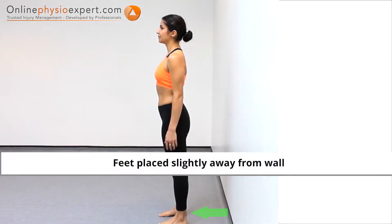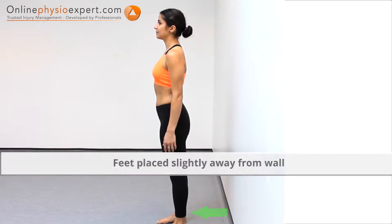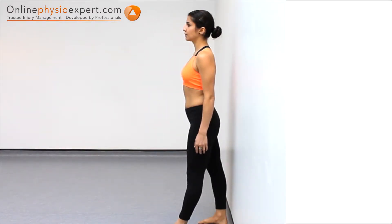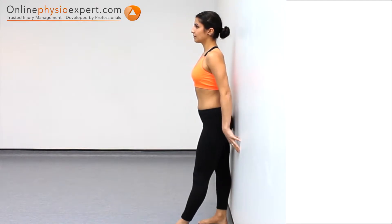Start this exercise in standing, facing away from a wall. Place your feet in step standing and place your pelvis against the wall for support.